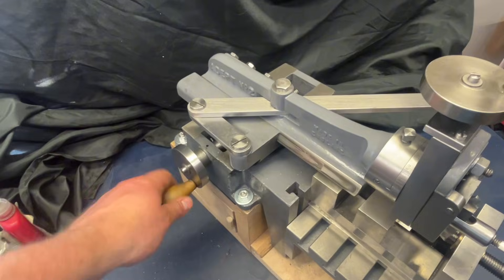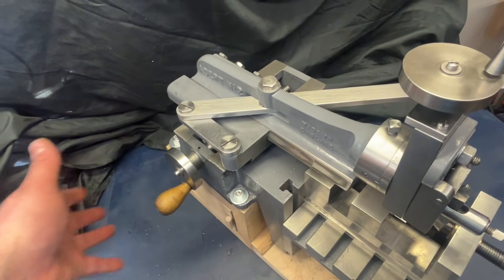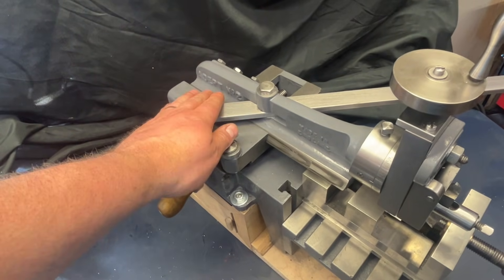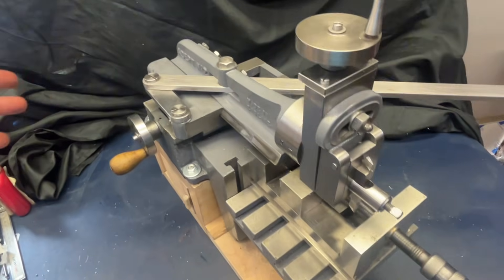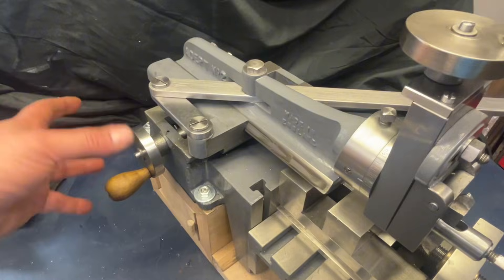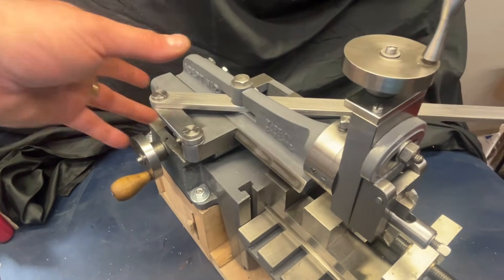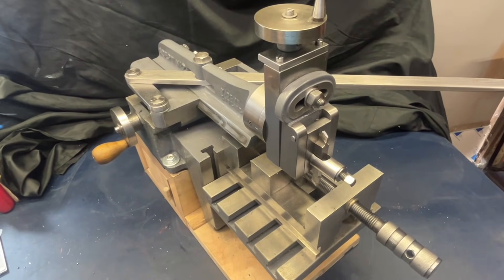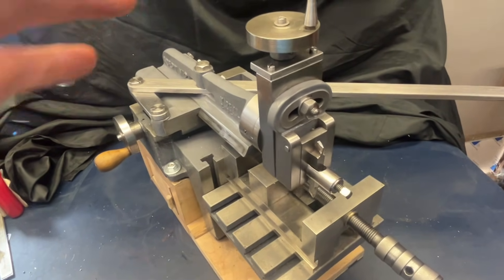Then you've got your cross feed. There was a model, I believe, that had an automated ratchet on here that would move the cross slide across automatically. Adept made a modification on this - actually, from what I've read, it was an owner of an Adept who made this custom ratchet for auto traverse, and then Adept liked it so much they started offering it on their hand shapers as well. Not too sure how much truth is in that though.